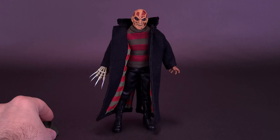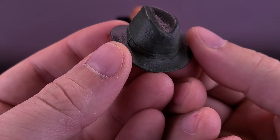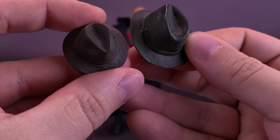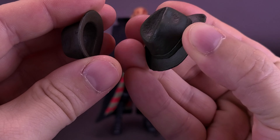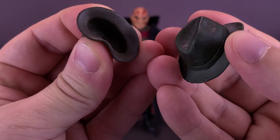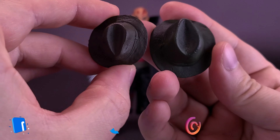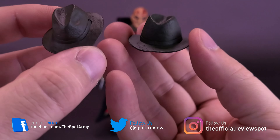The figure also comes included with this fedora, and I think the fedora is also handled better on the Retro Cloth release than what we get with the Ultimate. The green is definitely a little more noticeable on the retro version. It also seems to be a harder plastic — less able to be squeezed. The Ultimate one is a much softer plastic and a much darker olive color. I think the green works better here for the Retro Cloth release.